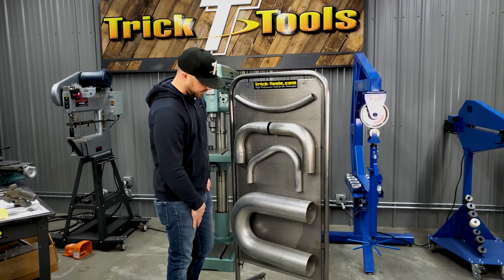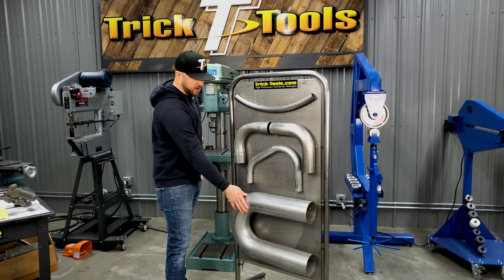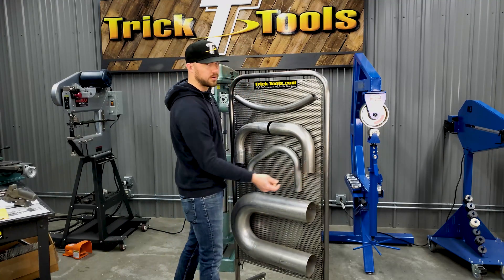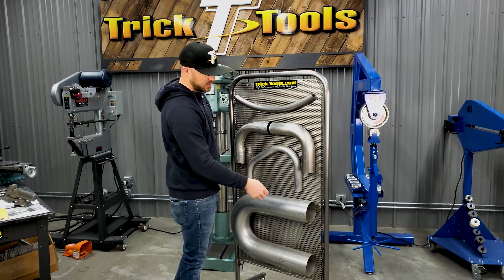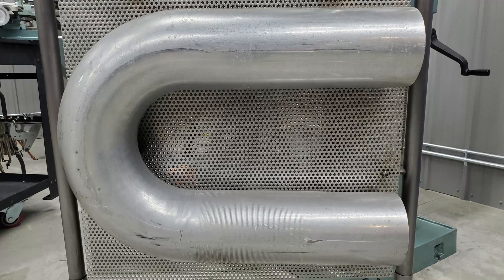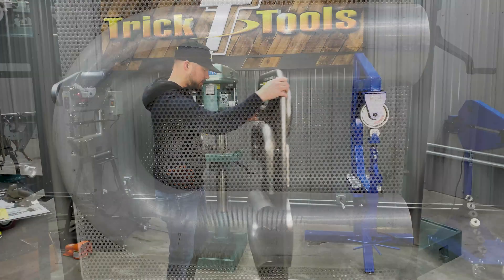This one was done on a mandrel bender — it's a very large five inch tube with really thin wall. The mandrel bender allows you to work with thin wall material without crushing it. This thin wall five inch tube stays nice and round throughout the entire bend shape.